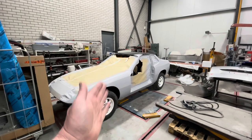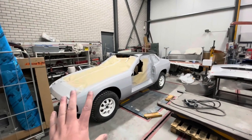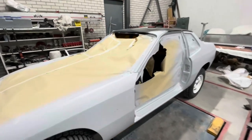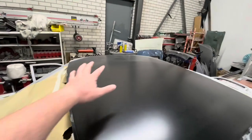And there we go guys, she's been primered and she's just waiting and drying out, and then the guys will start blocking it down again, getting her all smooth and ready for the top coat. But I'm really happy with the results — you can see the body lines running really nicely on the car, and now you can also see the roof a little bit better.